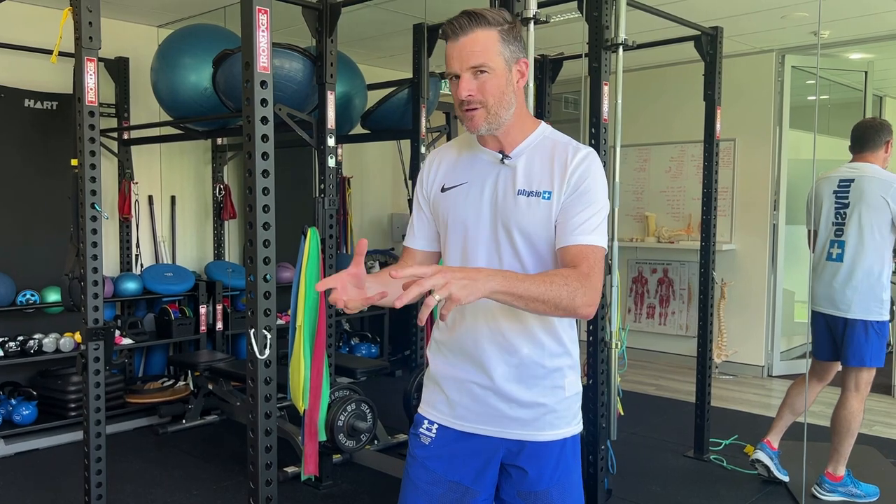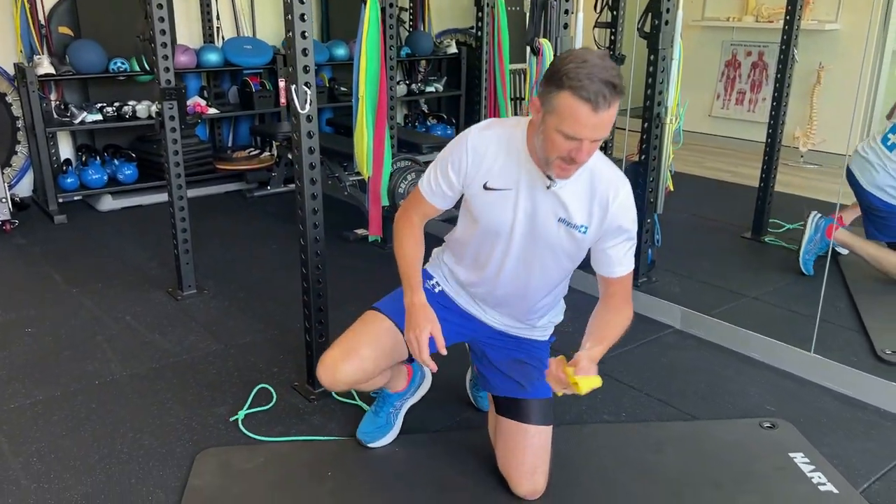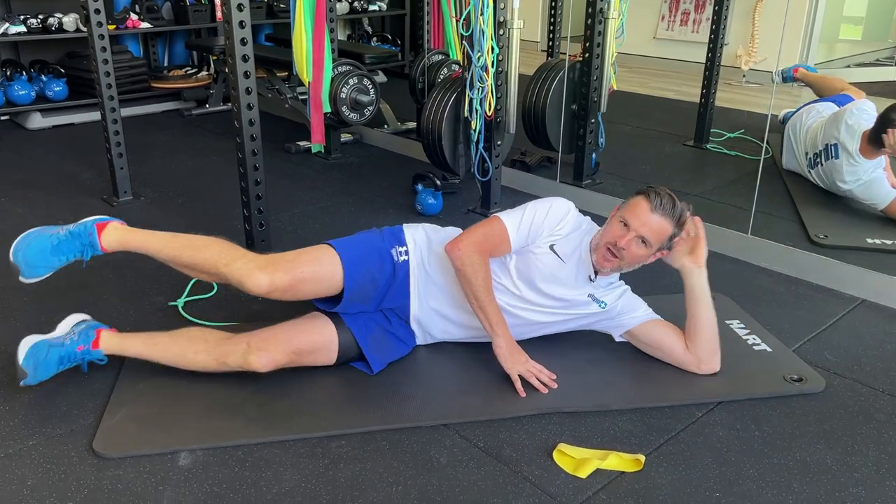There is a point to just doing glute med exercises randomly without too much control — it builds strength — but when you're in a rehab phase, you also want to work on connecting the pathway between your glute and your core and making the whole thing more stable. So the first exercise is your side-lying abduction.